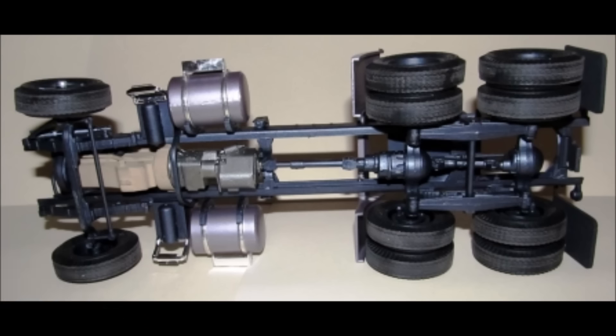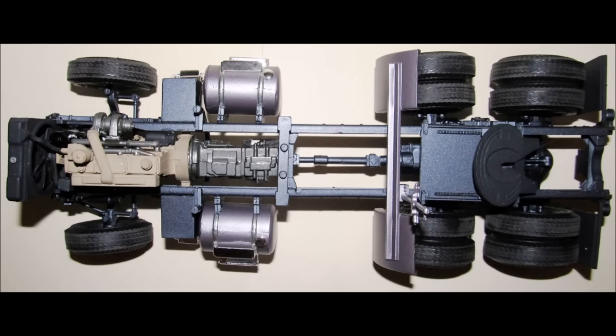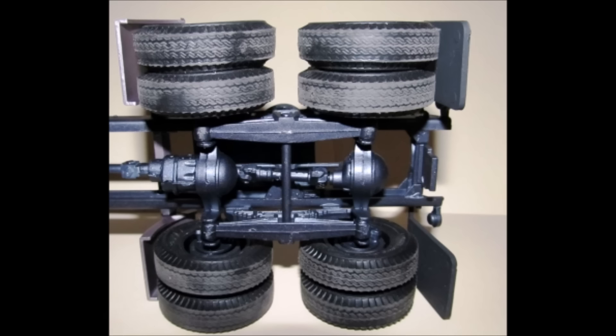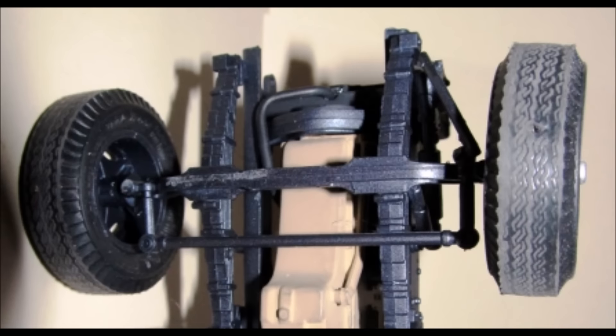The chassis is completed at this time, with all the wheels in place. From this top view and from the underside view you can see it's going to be a nice base for your model. This view will give you a better look at the rear and then of course the front suspension installed up to this point.